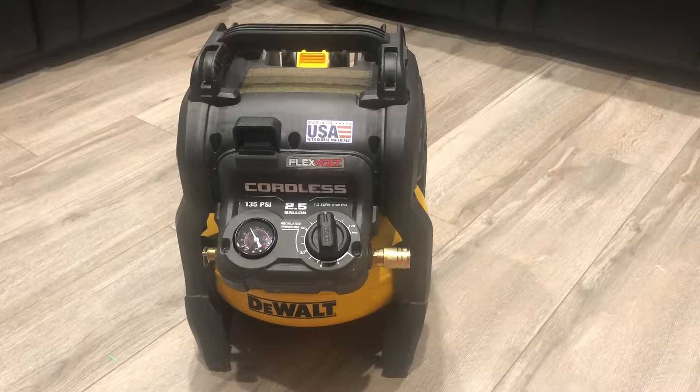I'm not going to test it in this video — I've already tested it — so we will talk about some of the good stuff and some of the bad stuff about this air compressor. First, let's talk about price: it's about $299 plus tax, and it comes with the air compressor, battery, and charger. It has a 0.4 horsepower oil-free brushless motor.